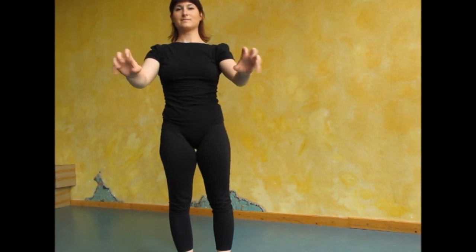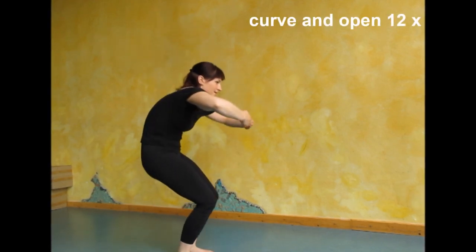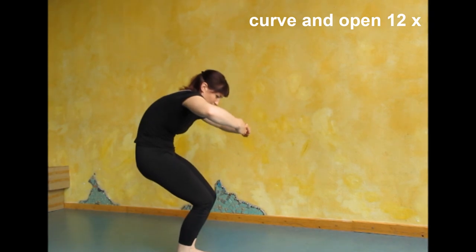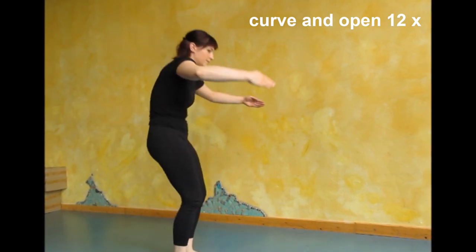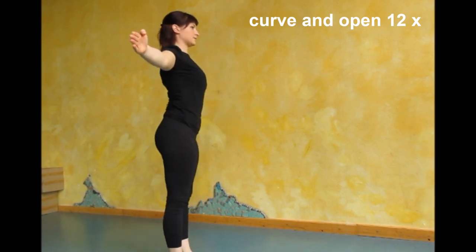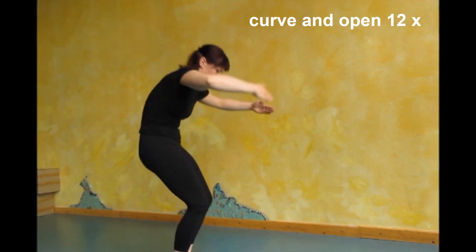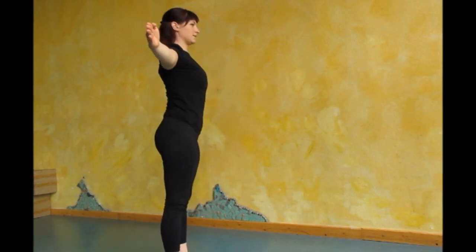If you already feel warmed up you can skip this section, but other than that please warm up before doing handstands. Now just curve your body and open back up. Create a maximum curve with your upper body starting from your ribcage. Continue doing this movement a few times more: curve and open, curve, open, curve, open.